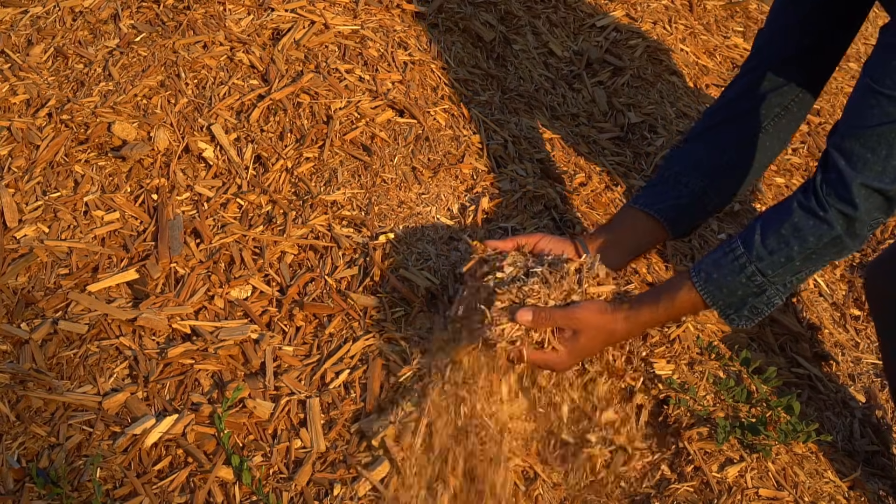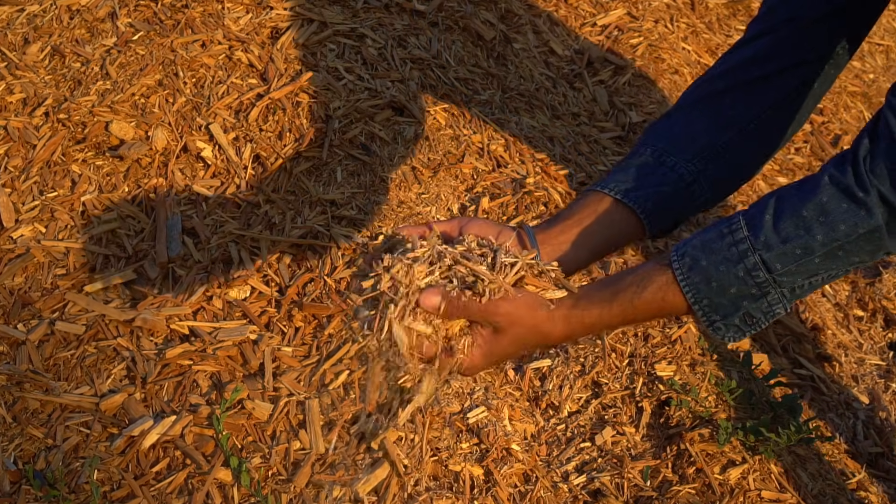You can also use a service like Chip Drop. However in my area they don't make it this far so I contact local arborists to get my wood chips. Please note that pine needles and wood chips can lock up the nitrogen in your soil.